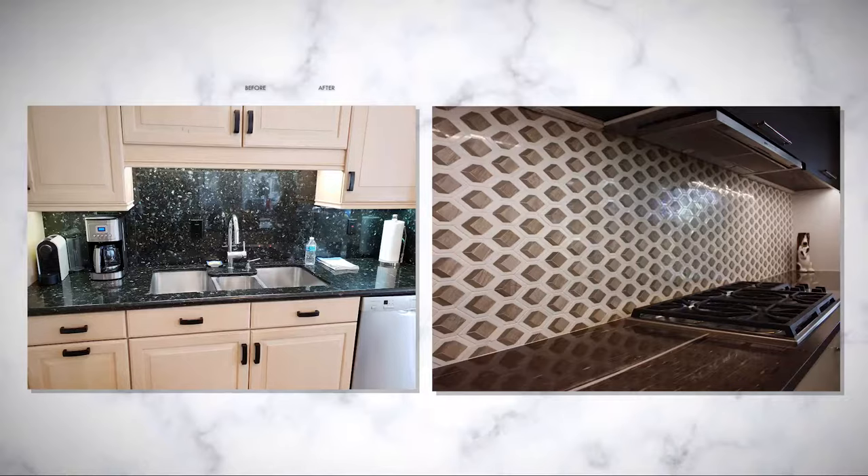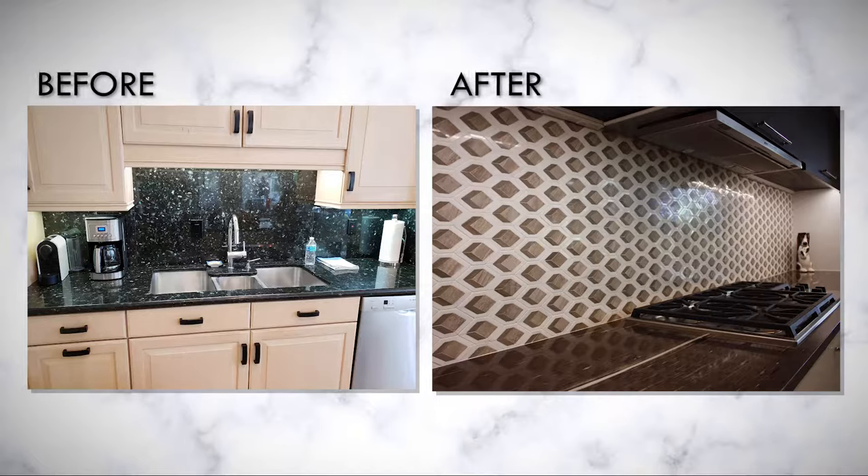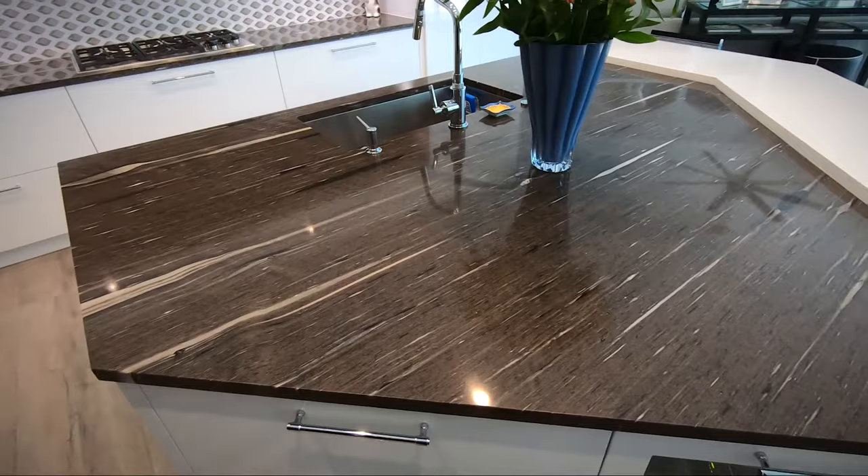The countertops in this kitchen are a combination of a brown silk quartzite, which you see on the island as well as the cooktop area, along with a man-made quartz product that we utilize for the seating area.